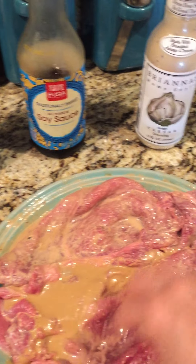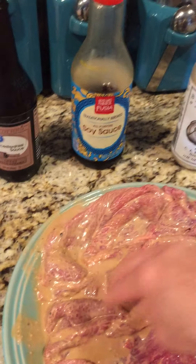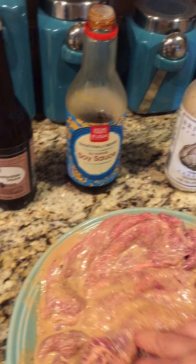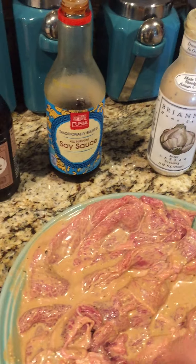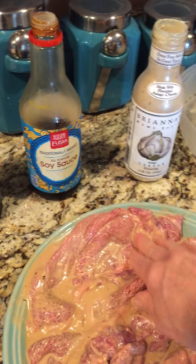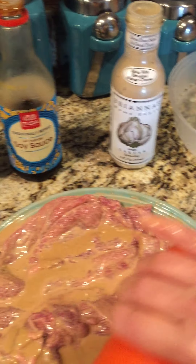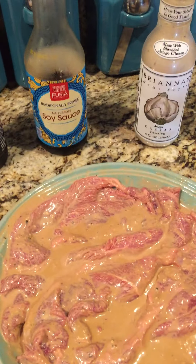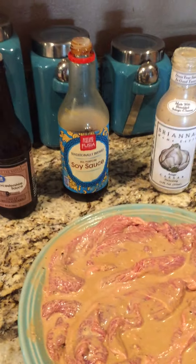I'm flipping them over so I can get the other side, and then I'm going to put some pepper on it because he likes pepper and I do too. Then I'm just going to let it marinate all day. You can let it marinate for a couple hours if you don't have time — even two hours is sufficient. I do this on chicken, sometimes on my pork, if I'm cooking a pork roast or something like that. A lot of times I use just the crock pot or even my pressure cooker. Hope you enjoyed my Debbie's cooking video!